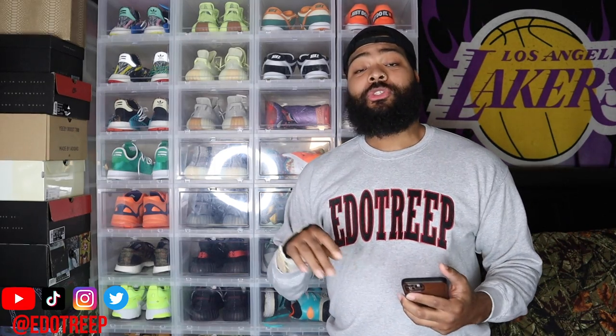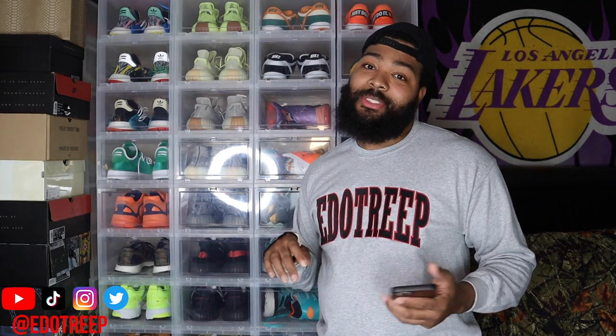Thank y'all for watching. New video dropping tomorrow. If you haven't done so already, make sure you click that notification bell so you won't miss my next video. And if you haven't subscribed and you made it this far, go ahead and make it happen. Appreciate you.